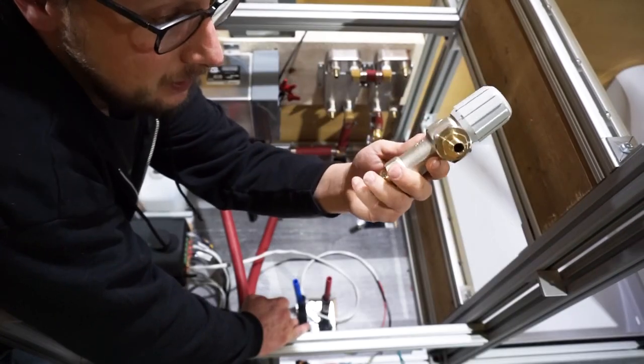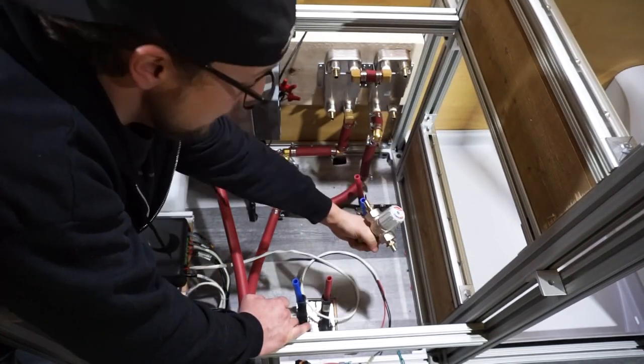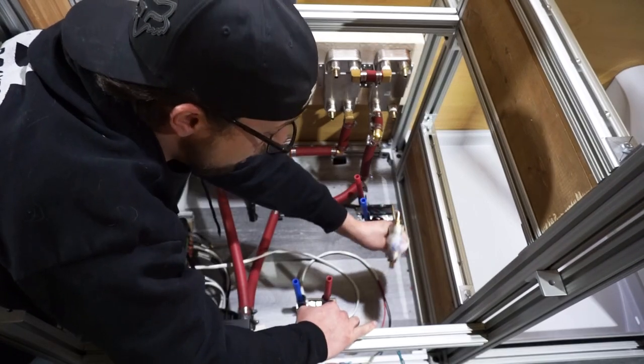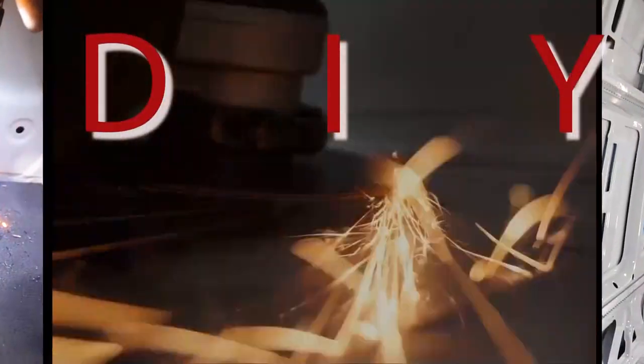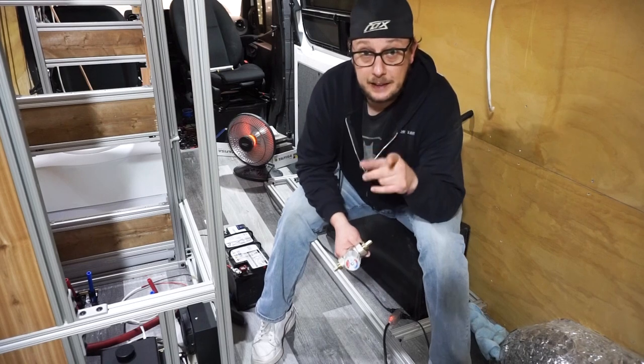Then I started looking at these mixing valves and realized there's absolutely no mounting spots on them. So how do we get this in there so I can turn these and they'll be nice and secure and not gonna wobble all over the place or wear out our lines? I swear the most exhausting part of the van build is using the old gray matter to try and figure out different custom solutions for every single step.